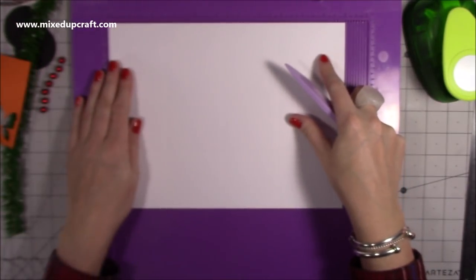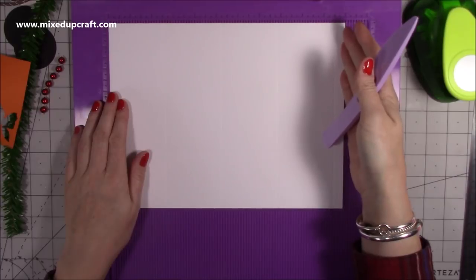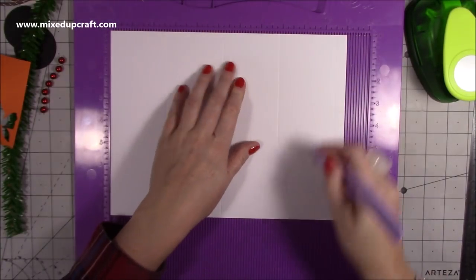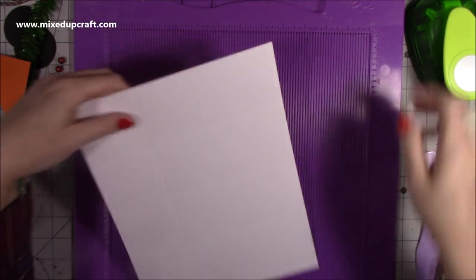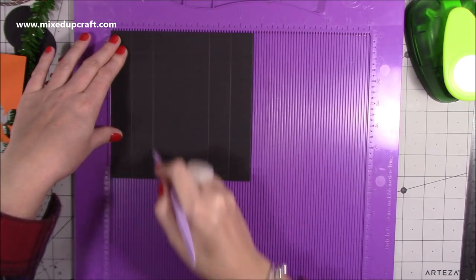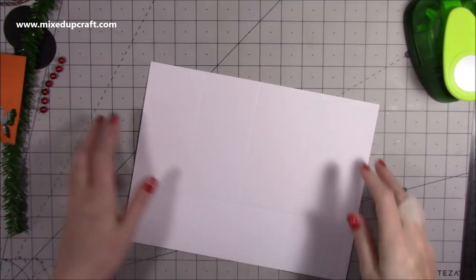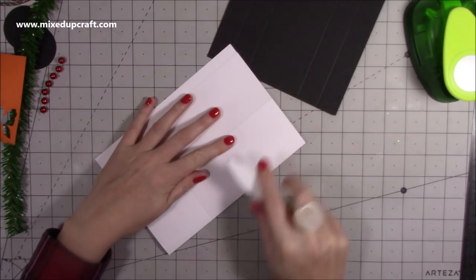You want your cardstock to be 11 by eight and a quarter — standard A4 width. If you're using A4, bring it down to 11 inches; letter paper will already be that measurement. Along the longer side, score at two and five eighths, five and a quarter, seven and seven eighths, and ten and a half inches. Then rotate and score at two and five eighths all the way down. For the lid, cut a piece six and five eighths inches squared and score at one inch and two inches on all four sides for a reinforced lid.